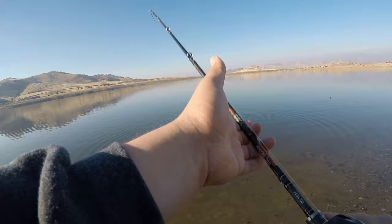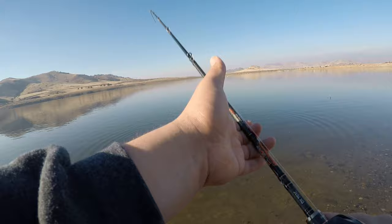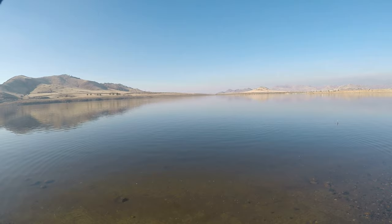As you can see I'm pulling on my rod and this thing is stuck. So now I just pull — and we got it! Got it out again.